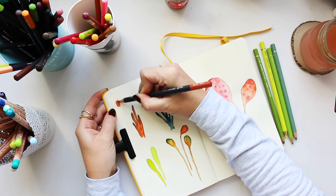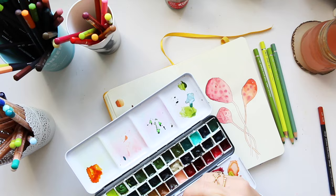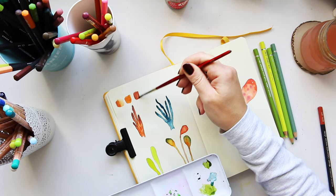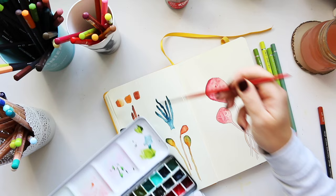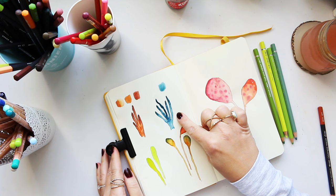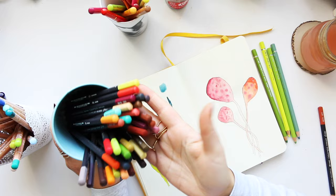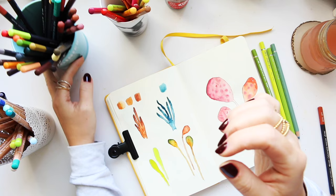I'll do a little swatch here just to remind myself what colors I used. I don't have any blues in my Museum Aquarelles — not a single blue — so these are turquoise. What I can do is use these Faber-Castell ones instead.